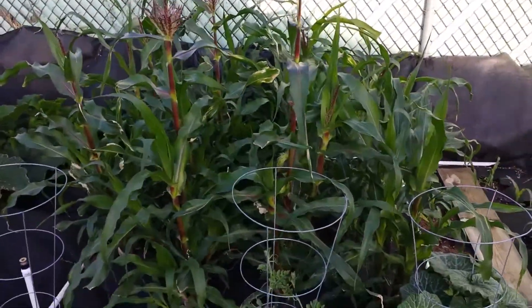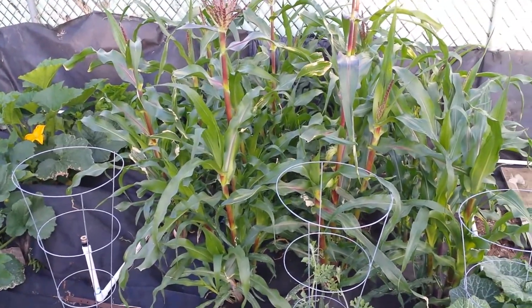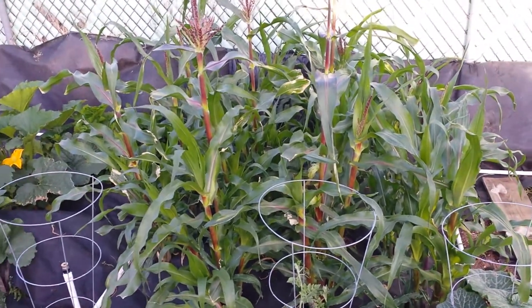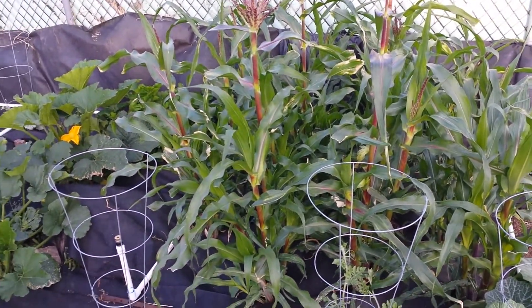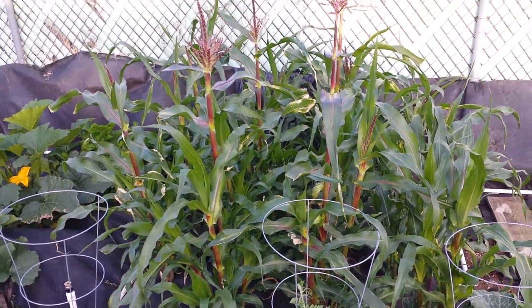But if you have one single corn plant somewhere and you think it's not getting pollinated, it's really simple — you can just shake it, or get some pollen yourself and pour it on top of the female flower.